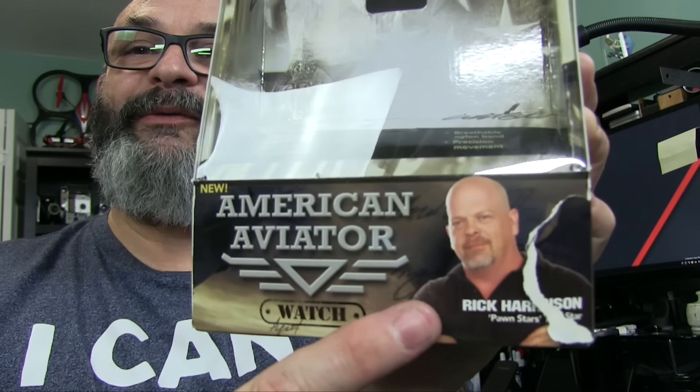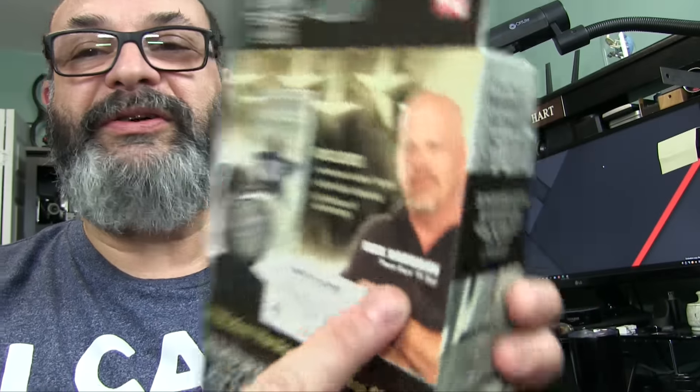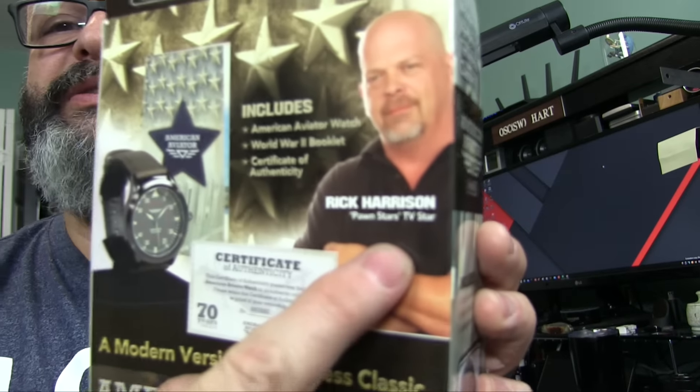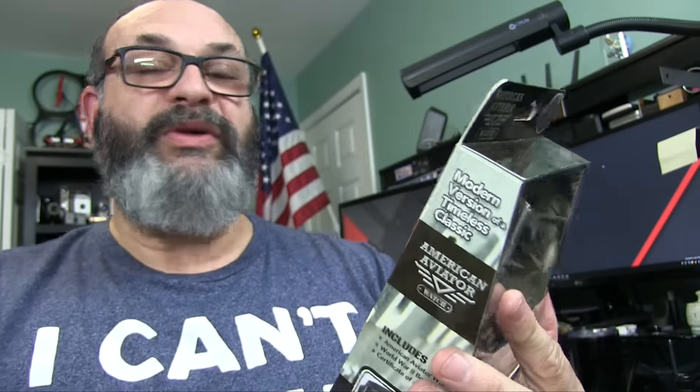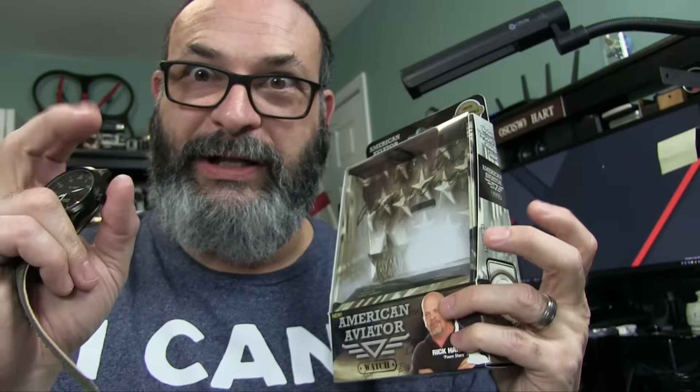There's the guy who's pitching it right there — Rick Harrison. He's the guy from the pawn shop, Pawn Stars — not a porn star, but I'm probably saying it wrong. He's on that show, Pawn Stars, where you'd think this guy's the authority on quality things.